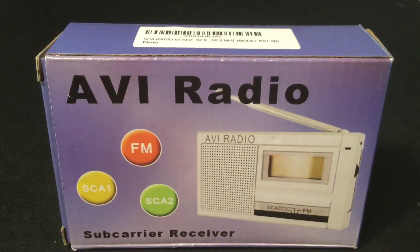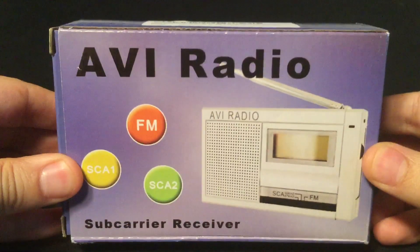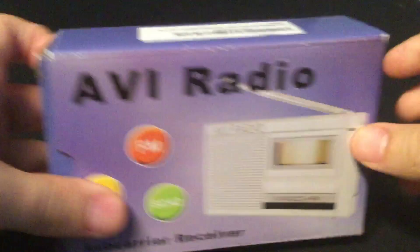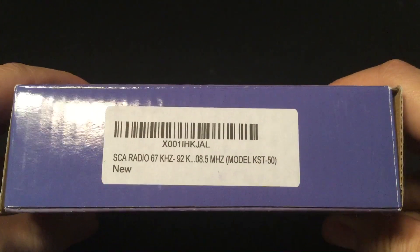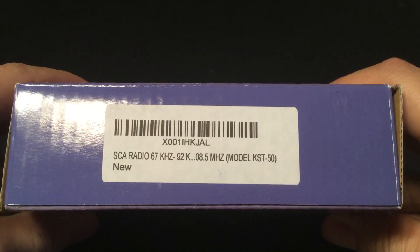Hi, this is Michael at TV Radio 1972, and today I am reviewing the AVI Radio Sub-Carrier Receiver. It's an FM sub-carrier audio radio that I bought for $28 at Amazon. Here's the box right here — simple little box. The front and the back are pretty much the same. On the top of the box, there's a sticker that includes the model number, which is KST-50.